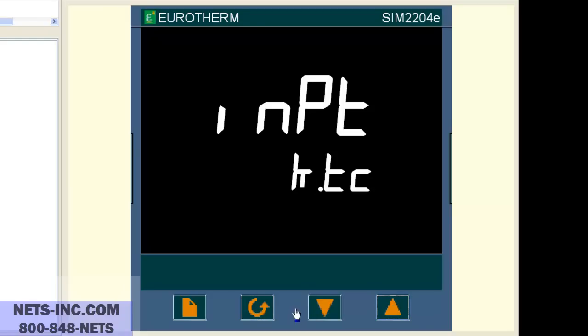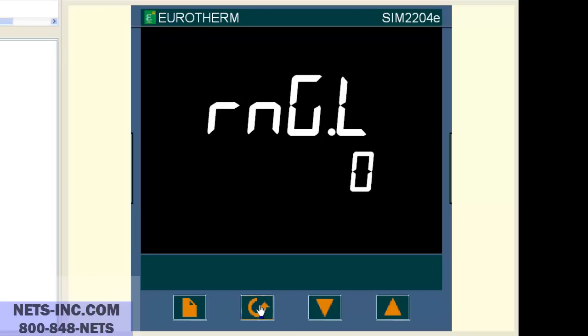Now press the scroll button once and the display will read RNG LOW and it is 0 degrees. If it is not 0 degrees, then with the up or down arrow buttons change the value to 0 degrees C. Now press the scroll button once and the display will read RNG HIGH and it should be 600 degrees. Now we want to change the RNG HIGH value from 600 degrees to 1372. Press the up button until the value reads 1372.